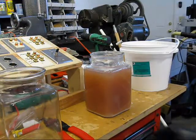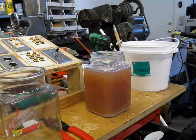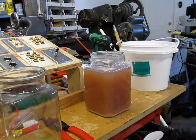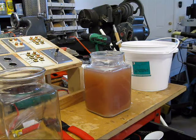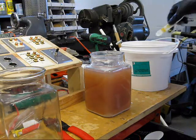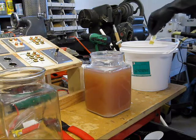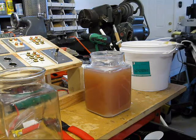This is an attempt to get the particulates to come out of the vinegar. Before, when I used a teaspoon per gallon, no particulates came out. So we're going to try another half a teaspoon, stir it, and see if we can get it to do anything.